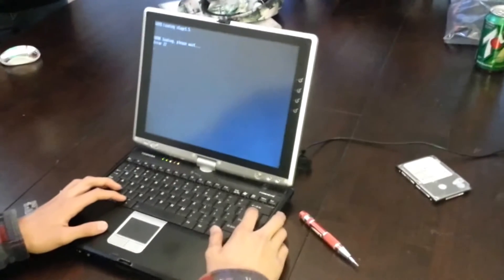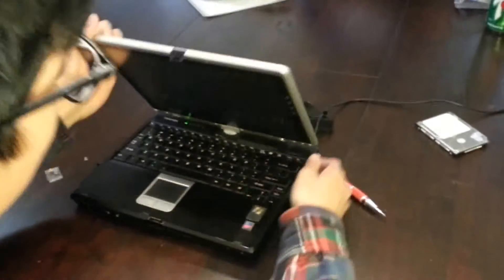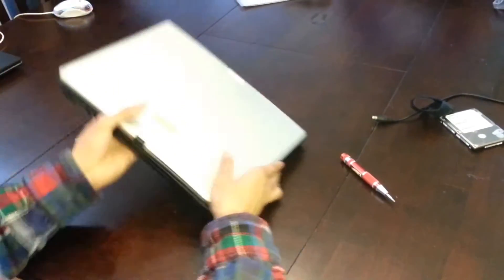To begin, power down the computer and unplug the power source. Then flip the device over and remove all necessary screws, including the battery.